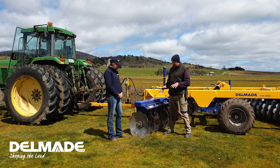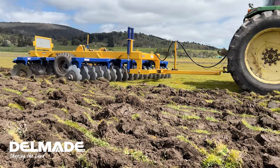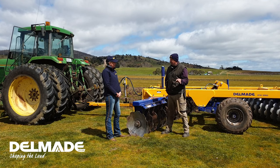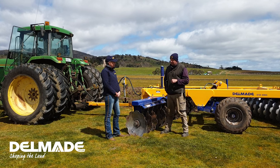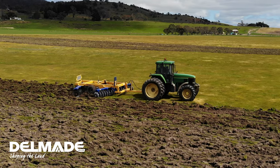We found with the smaller disc we were forever getting out with the sledgehammer busting them out. Talking to everyone else's experience around me — there are a fair few sets of Delmates about here that I had been hiring and contractors coming in — and I just decided to step up to that wider spacing.